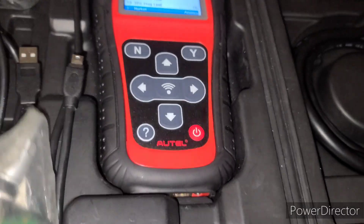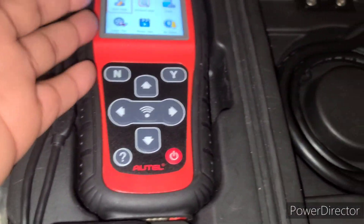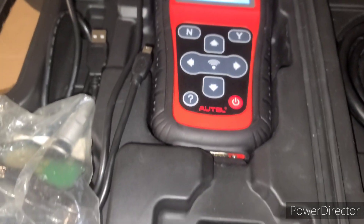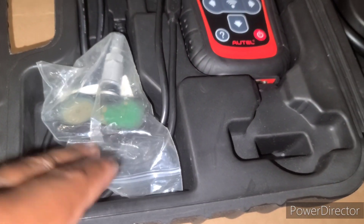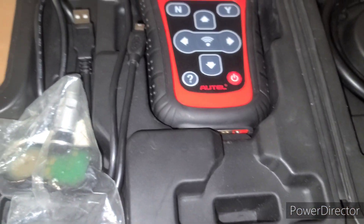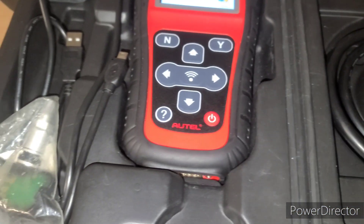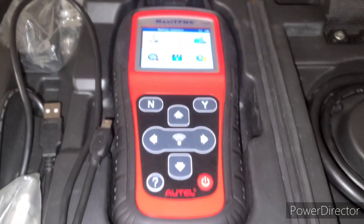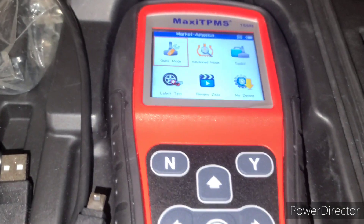You'll know which sensor is bad because you have this tool — you can scan each tire to identify it. Or if you want to change all of them at the same time, you can do that and just relearn them all together and your issue will be fixed. I give this product a ten out of ten.